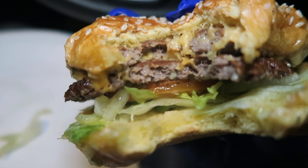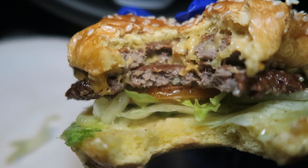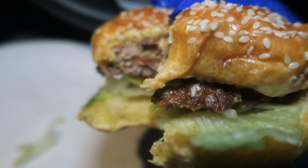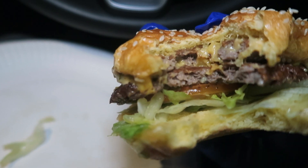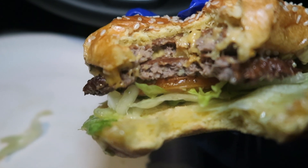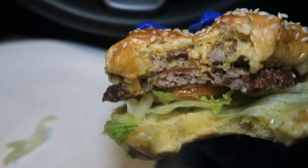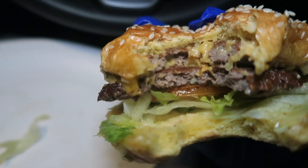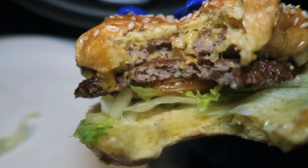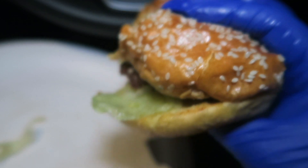I'm going to be honest with you — it's very salty, really overpowering with salt. Yes, you're supposed to put salt and pepper on the beef patties, but this has got a lot of salt. I'm actually quite disappointed to be honest. These guys have got a massive reputation for their burgers, but this has got a lot of salt. I'm going to give it another bite from the other side.